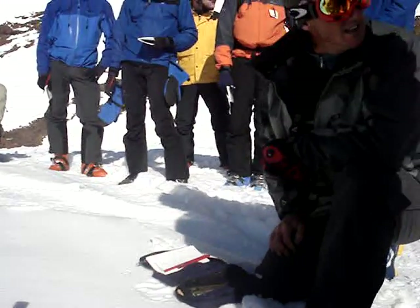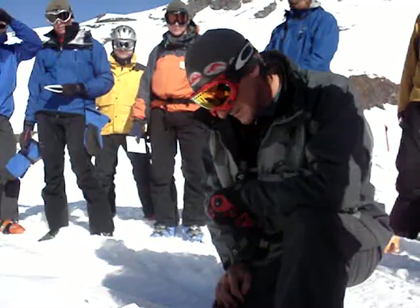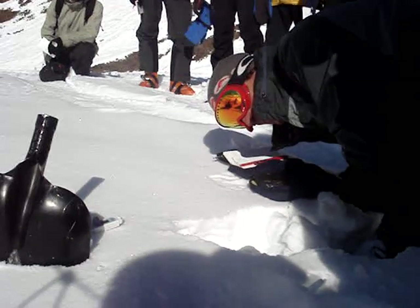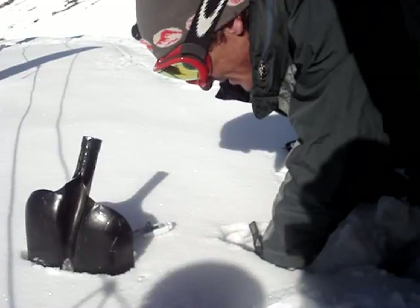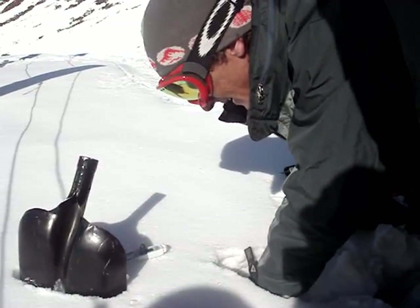The digital thermometers definitely react faster than the dial stem. Mine's reading just under zero, and — what was your name mate? Nick. Nick's is reading minus 2.7, 2.8.